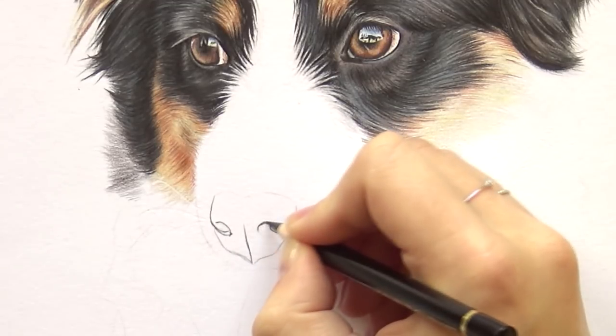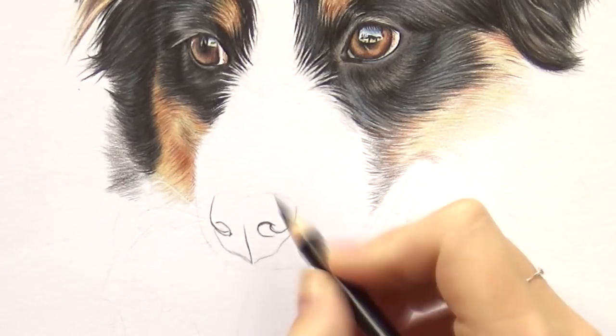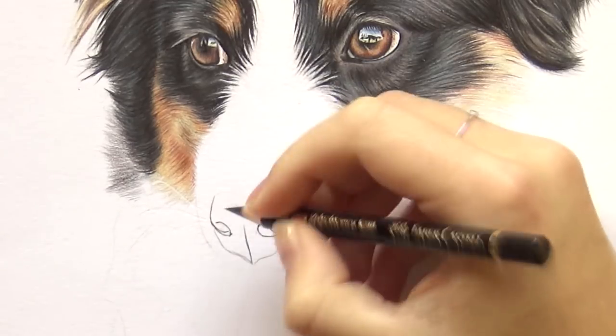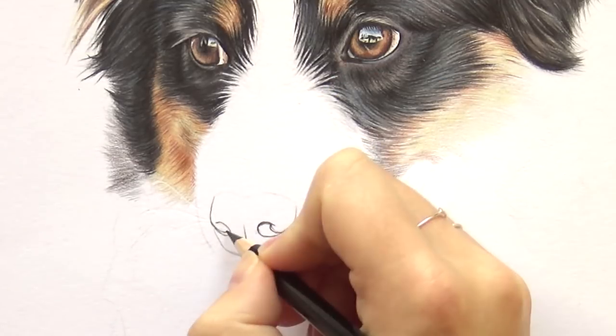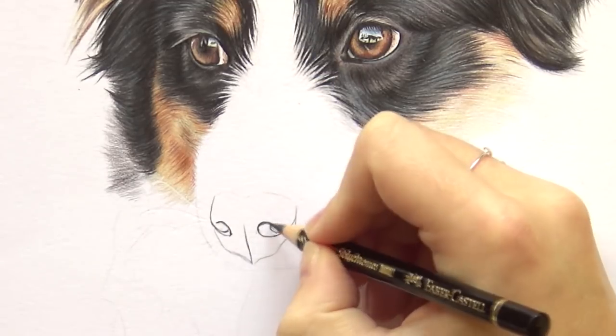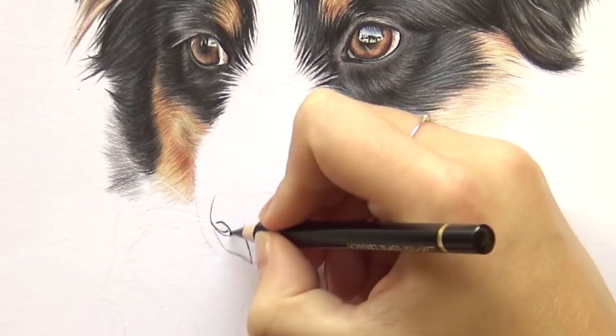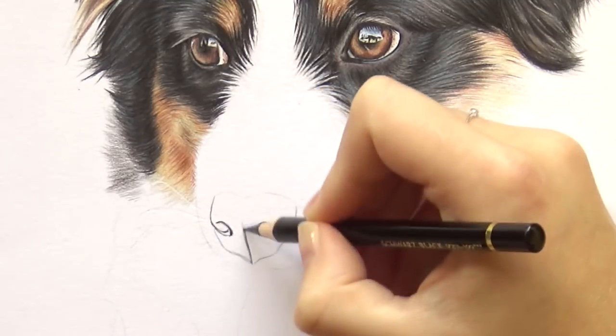I take my black Polychromos and I outline the nose very lightly, so I don't press too hard. I do make sure that my pencil is very sharp. I just want to create a thin outline around the nose, just so I know if I have my shapes correct — that gives me more confidence when doing the shading.